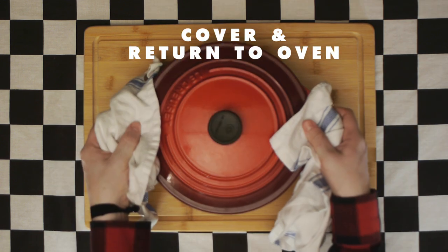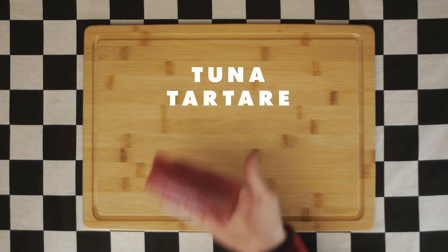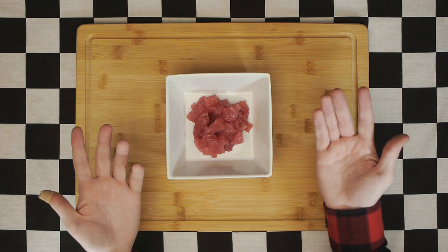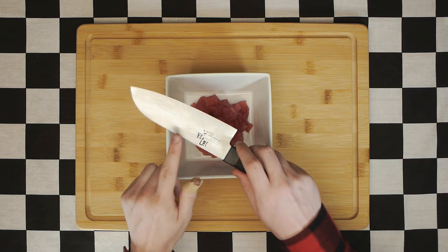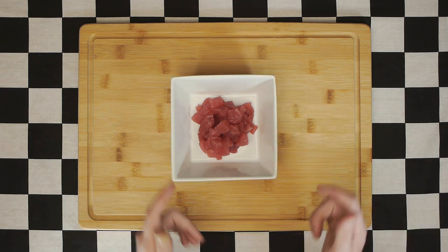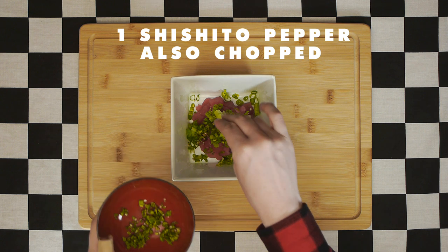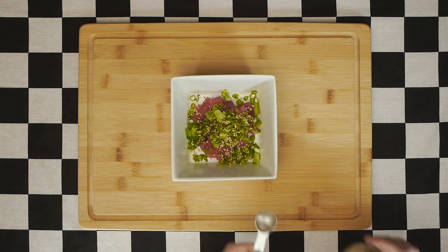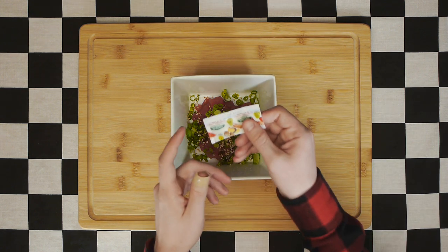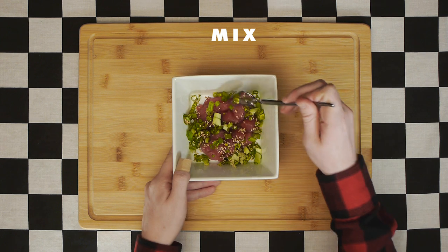With about 20 to 30 minutes left on the pork, get started on our tuna tartare, for which we'll need one quarter pound of ahi tuna, cut into cubes. You may notice I now have a band-aid on my hand — a reminder to always have a sharp knife when cutting fish, and always be prepared with proper safety equipment. To our tuna, add one green onion chopped, one shishito pepper also chopped, a teaspoon of sesame seeds, a teaspoon or less of soy sauce — do not use more than one teaspoon as it will overpower the fish — and one quarter teaspoon of wasabi. Incorporate all those ingredients and mix well.